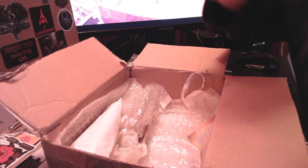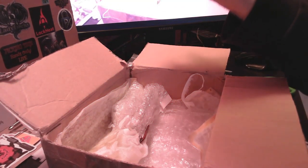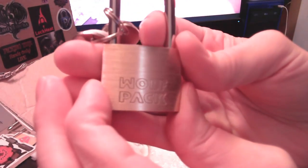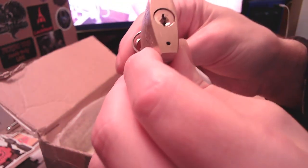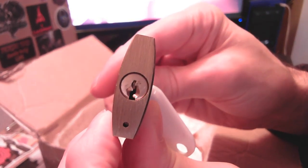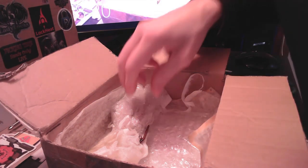I have not seen or heard of any of these before. This is quite a haul. Wolf Pack — that takes care of the letter W. Pretty semi-challenging keyway. This looks like a one-two-three-four-five pinner. I've got some challenging locks here — certainly covering quite a few letters of the alphabet.